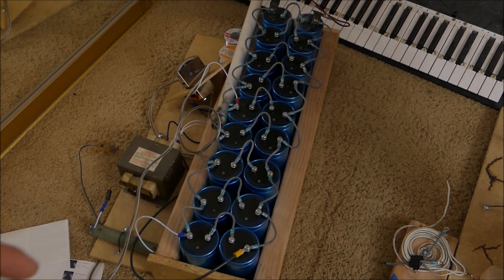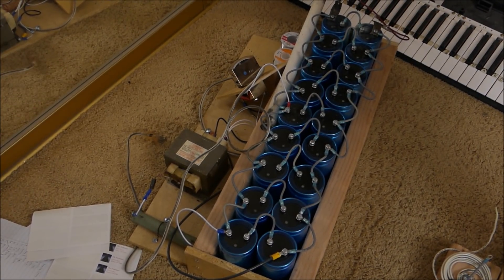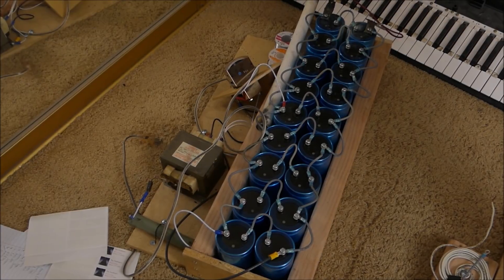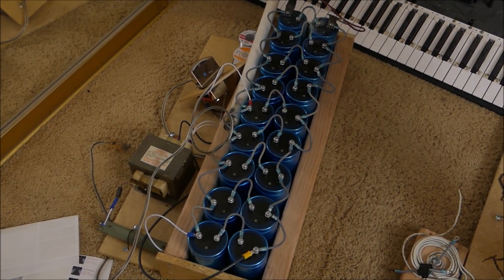So this is the capacitor bank right here — 2,800 microfarads. It's powered by a microwave transformer and a ballast resistor and stuff. 1,000 volts. Happy birthday, America. Celebrate with fireworks, or if you're not allowed to celebrate with fireworks, celebrate with capacitors.